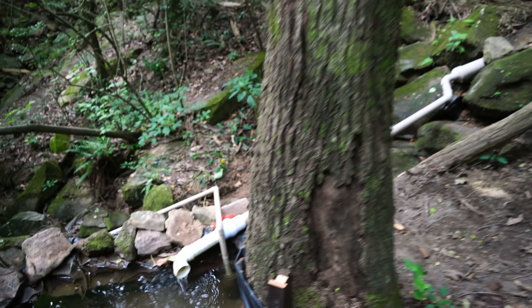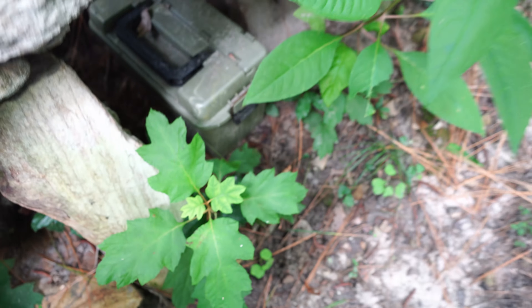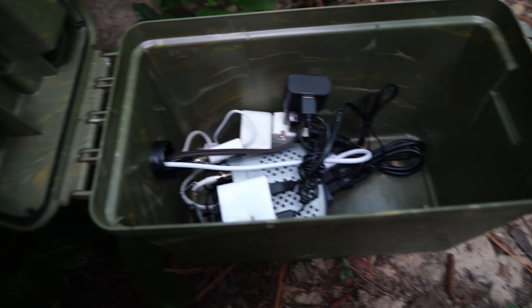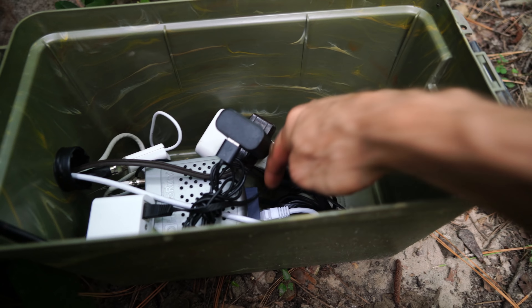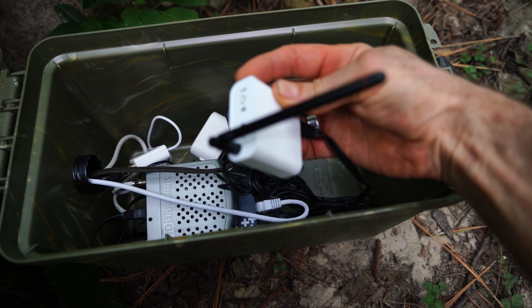The range on this sensor is pretty impressive — it goes from here all the way up the hill over there. This is the equipment box I've shown before. It has the HGTV HomeRun receiver connecting to the antenna up the hill, a Power over Ethernet hub for the various trail cameras, and the wirelesstag.net receiver. So from here to way down there — it's a pretty impressive range.